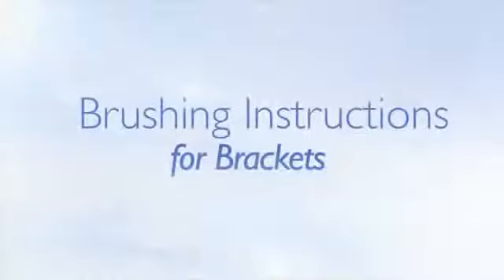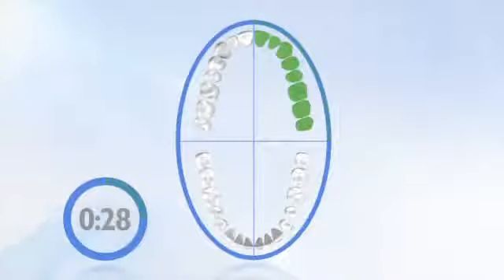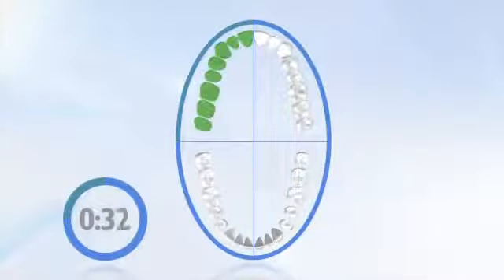First, let's explain how to use the automatic quad pacer timer. Just move to the next section of your mouth after you hear a pause every 30 seconds. The brush stops automatically after the recommended 2 minutes of brushing.